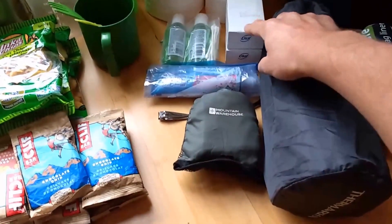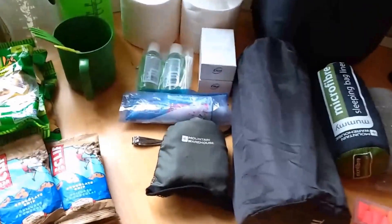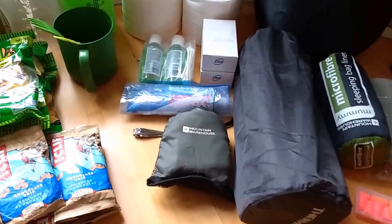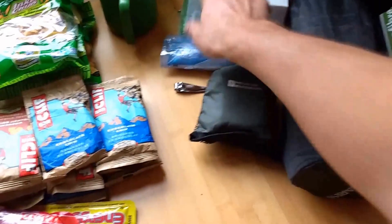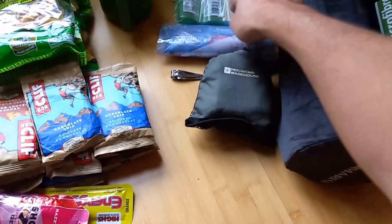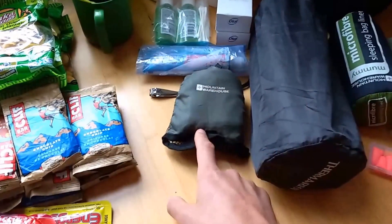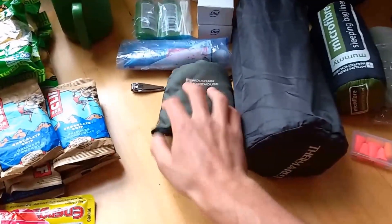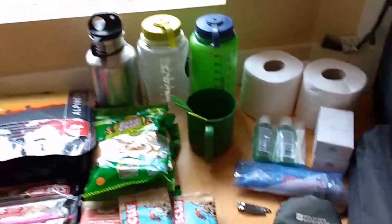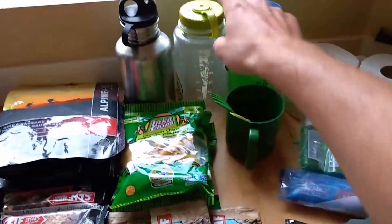Toiletries: toilet paper — you need it — some soap instead of shampoo to avoid mess in the bag, hand sanitizer, cotton buds, toothpaste and toothbrush, a pack towel that packs down really small and dries fast, and nail clippers just in case.